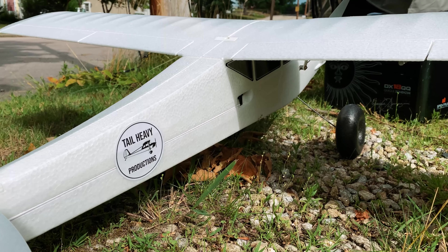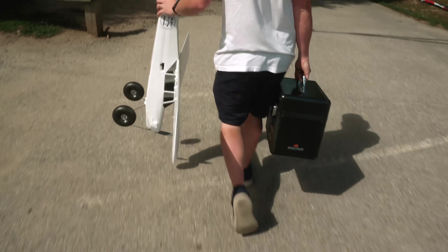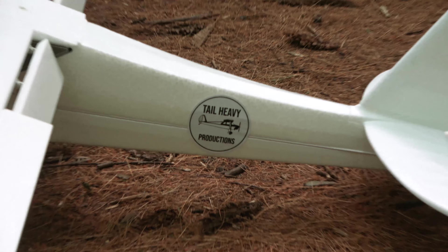With Ben now moved to New Hampshire, it was time to celebrate by flying our new 10-year-old Fun Cub. We went to a nearby wooded area to do what we enjoy most: some RC bush flying.